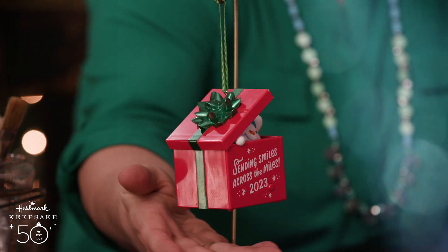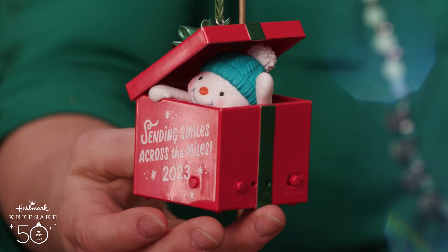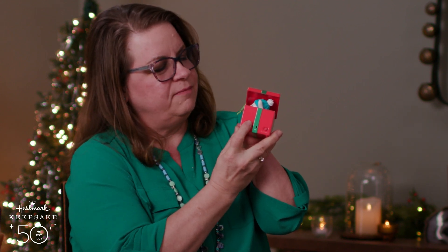Another thing I love about Sending Smiles Across the Miles is I can record my very own Christmas wish for a friend who lives far away. All you need to do to record your special Christmas message is press the button and hold. Record your message after the beat.